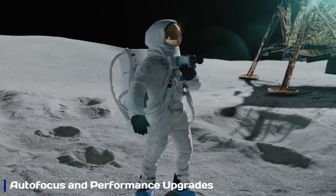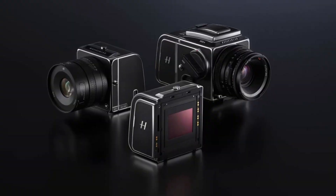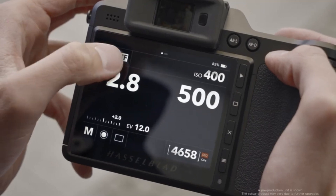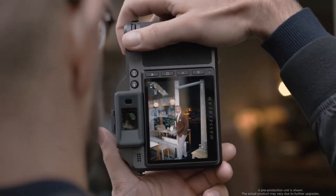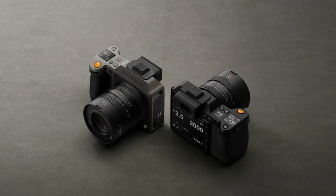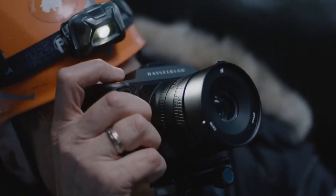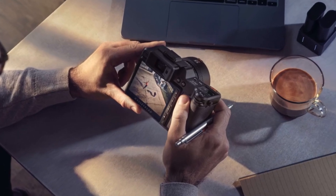Autofocus and Performance Upgrade. The Hasselblad X3D-150C is rumored to feature a significantly improved phase detection autofocus — PDAF — system, making focusing faster and more accurate, especially for moving subjects. This would be a major leap from previous models, bringing Hasselblad closer to full-frame competitors in speed and reliability. Coupled with a powerful new processor, the camera could offer quicker image processing, reduced lag, and improved subject tracking, making it more versatile for both studio and outdoor photography.